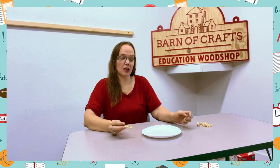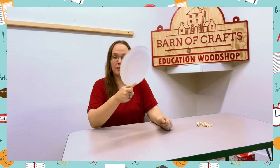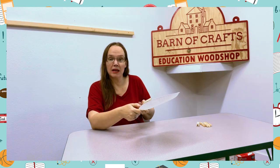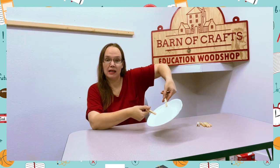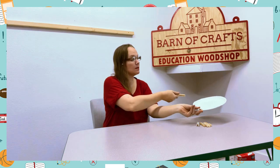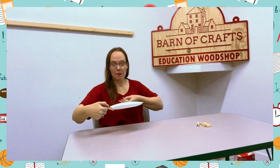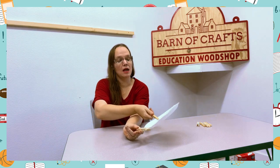Each person will get a clothespin and a paper plate. Someone is going to start with the paper plate — you can't touch the paper plate with your hands. The other person is going to get the paper plate from them using their clothespin, like that. You undo it and then pass it to the next person. By only using the clothespin, the paper plate gets moved around the table or around the circle.